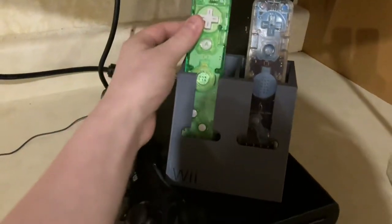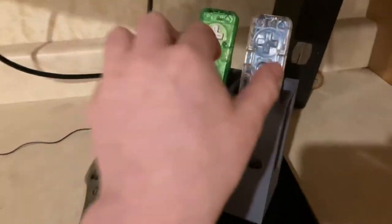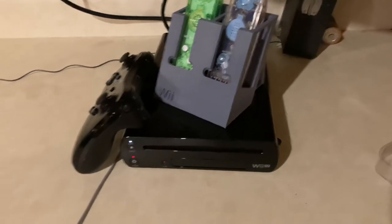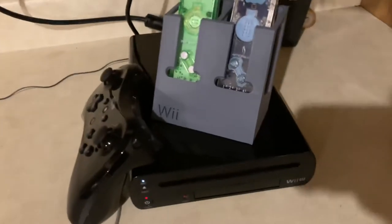I'll leave the link to this in the description. If you have any Wii or Wii U remotes and want to 3D print a holder, for me it took about 14 hours on my printer at 20% fill density, and it turned out quite nice.